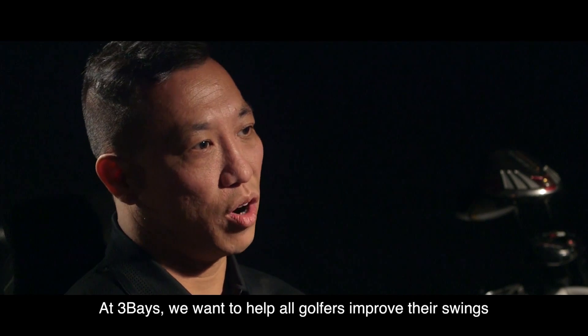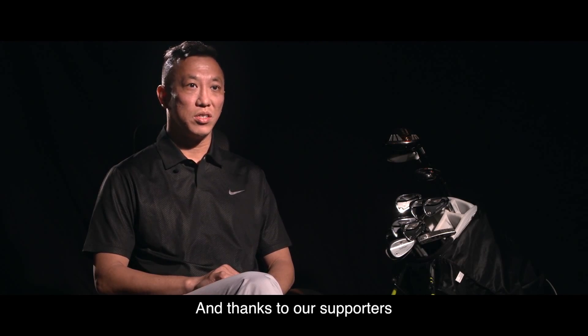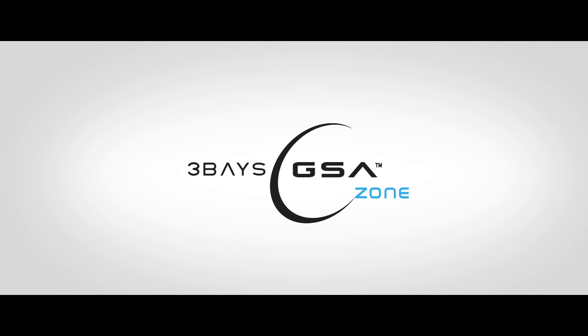At Three Bays, we want to help all golfers improve their swings. Thanks to our supporters, our first-generation golf swing analyzer is already a success. This device can definitely help each golfer achieve a new level of confidence in their swing. It's a great companion for practice sessions and the perfect coaching assistant. The Three Bays GSA Zone is a truly remarkable product. Not only has it helped my students improve their swings, but mine too. Eliminate doubt and illuminate your game.